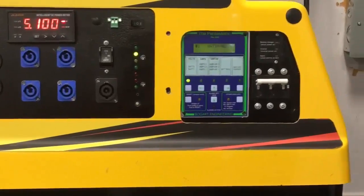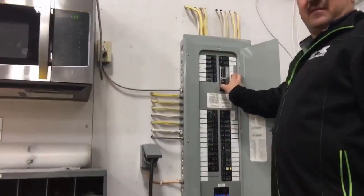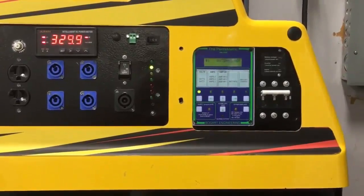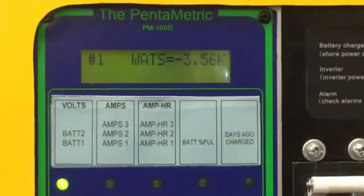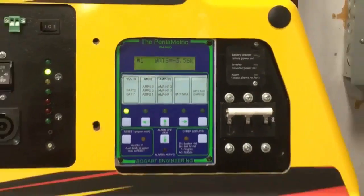All we do is shut our main transfer switch off, turn the panel on. And now the VSP14000 is powering everything in the shop as well as the apartment upstairs. We're drawing 3.7 kilowatts — so 3,700 watts is being drawn from the generator powering the complete building.